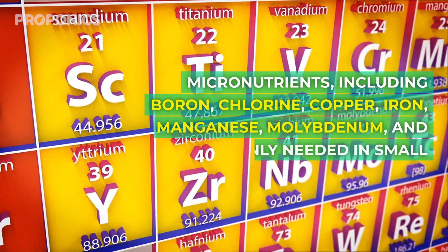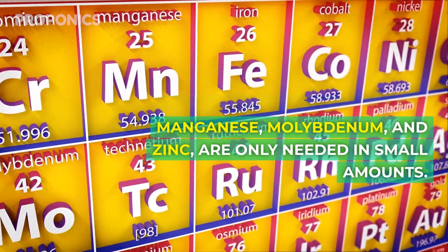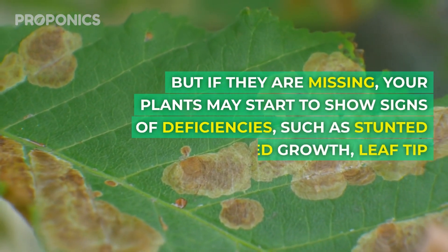Micronutrients — including boron, chlorine, copper, iron, manganese, molybdenum, and zinc — are only needed in small amounts, but if they are missing, your plants may start to show signs of deficiencies.